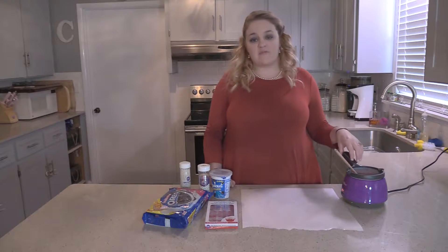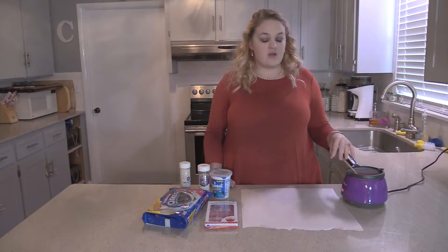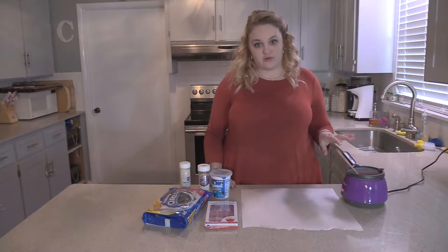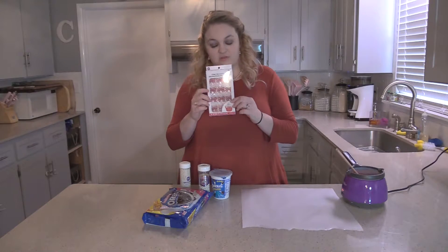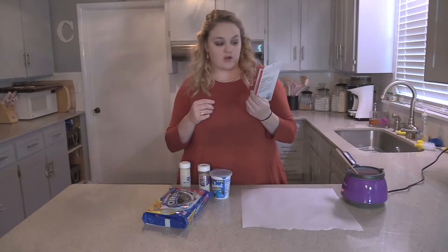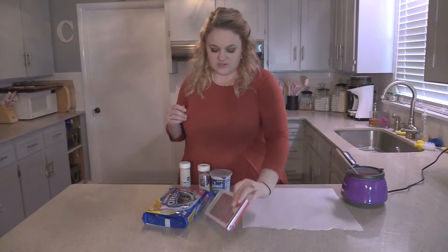For this you will need half a bag of red melting chocolate, which I've already put in our little pot here to melt with one teaspoon of vegetable shortening. You will also need some little candy bows. You can buy these at Michael's or Hobby Lobby — I got mine from Michael's. These are made by Wilton, so that might help you.